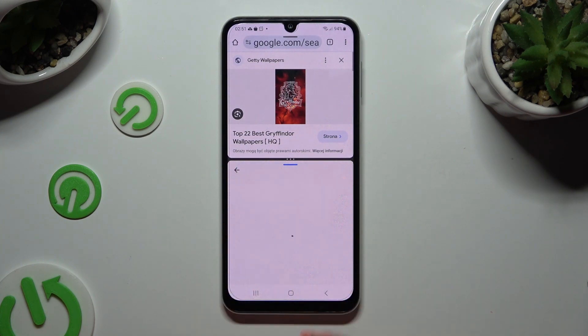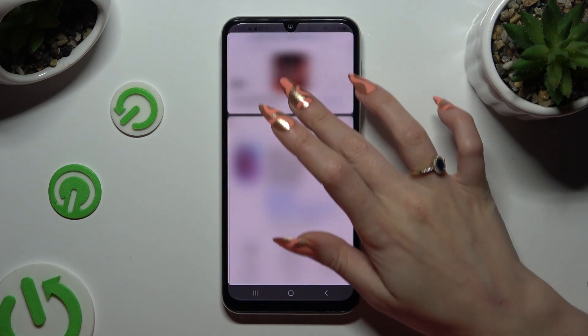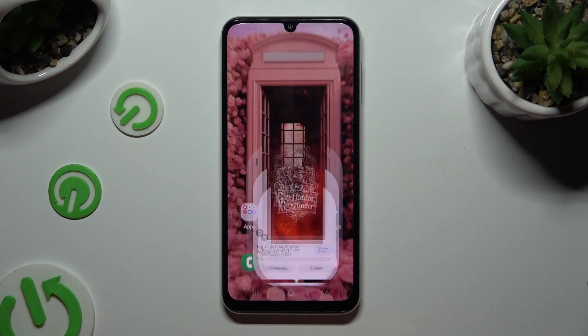In order to go back from this mode, drag one of your apps all the way up, or all the way down, and tap on the home button.